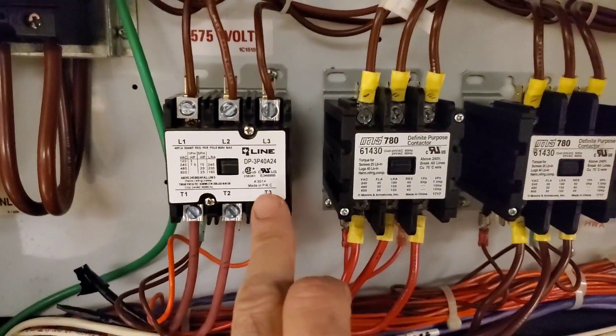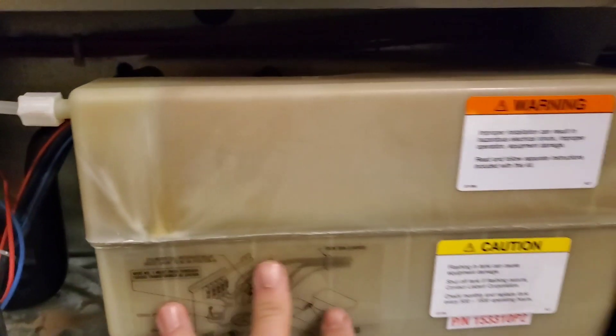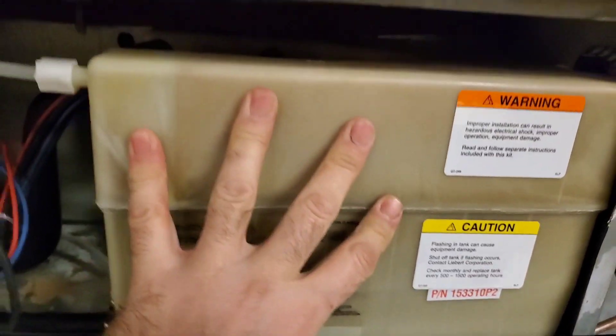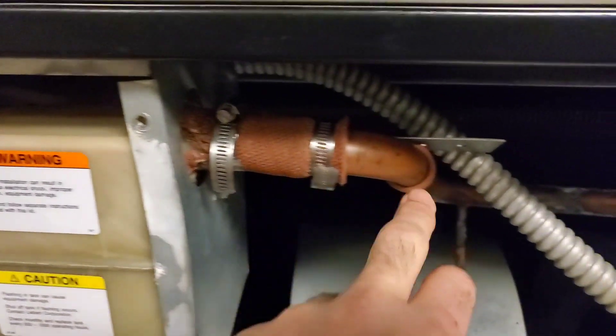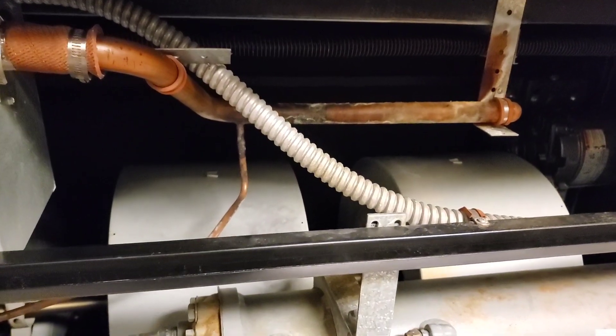The contactor for the humidifier is gonna pull in — which is right here — and once that pulls in, we're gonna send power through these wires into the bottle. There are heating elements inside; it's gonna heat that water up, the water is gonna boil, and the steam vapor is gonna leave through this tube here into this header that has pre-drilled holes in it, and that's gonna make its way into the airstream and humidify the room.